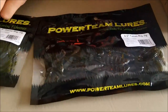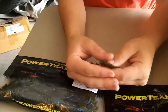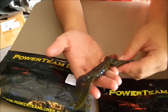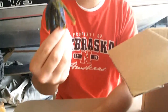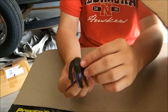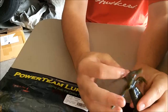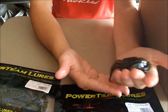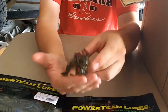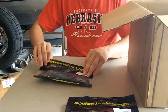Here's two packs of Texas rig jigs — 4.5 inch in blue green pumpkin blue swirl. It's like a conviction craw with a jig skirt on it. You can throw this and it looks just like a jig in the water. I'm mainly gonna throw this when my jig is getting hung up a lot in trees, bushes, and rocks — this will go through trees better but you'll still get that jig profile. It's a much softer, subtler presentation than a big beefy jig.